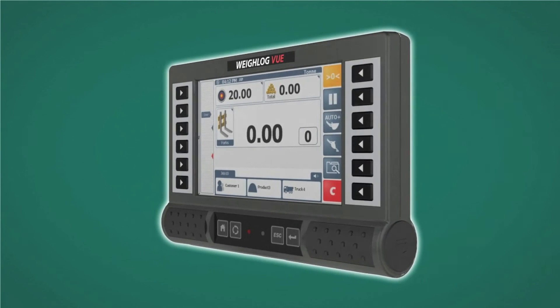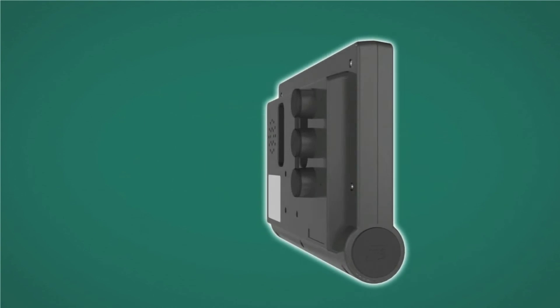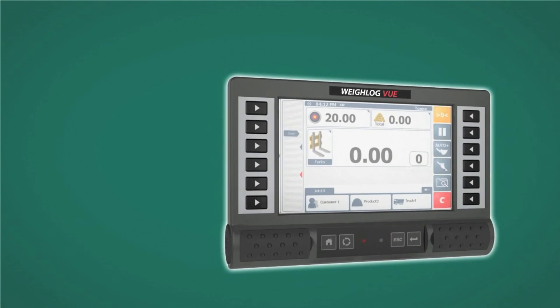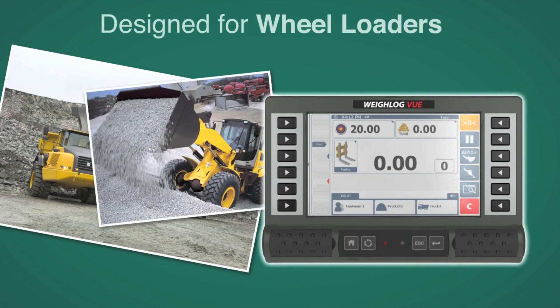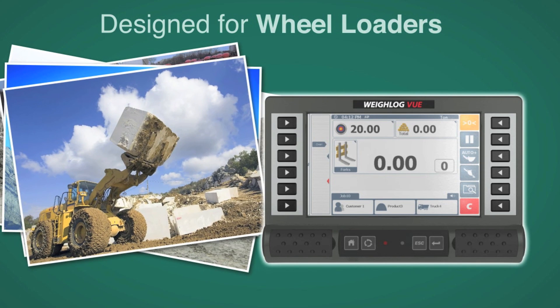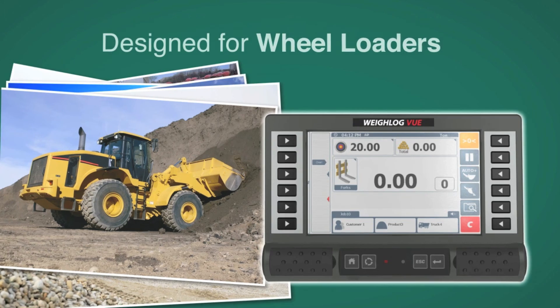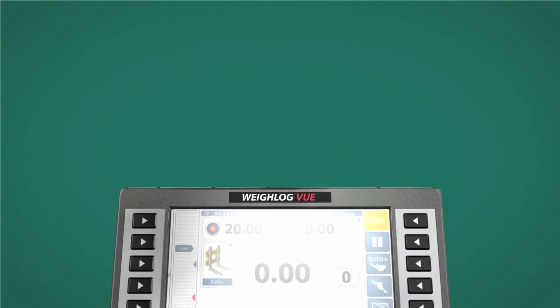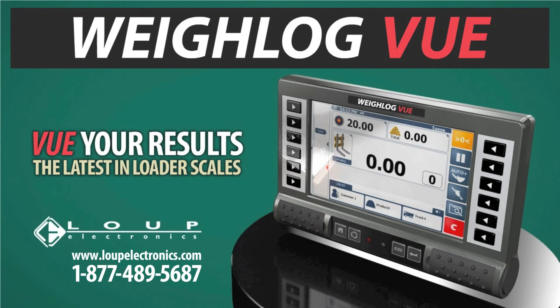The View is the ultimate wheel loader scale system and can also be used as the backup camera monitor. Regardless of the direction, the View is the most advanced wheel loader scale for all types of applications and all makes and models of loaders. To learn how you can view your results, contact Loop Electronics and we'll be happy to assist you with your best choice in wheel loader scales.